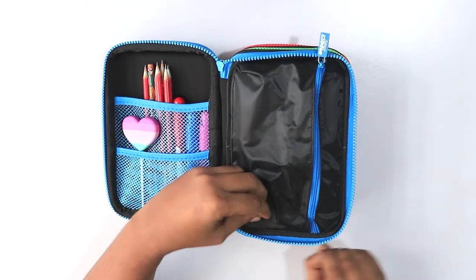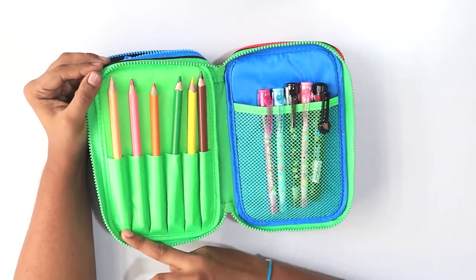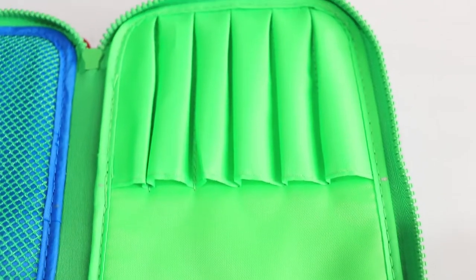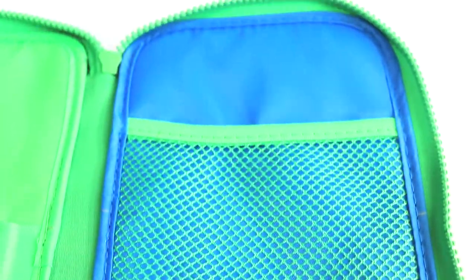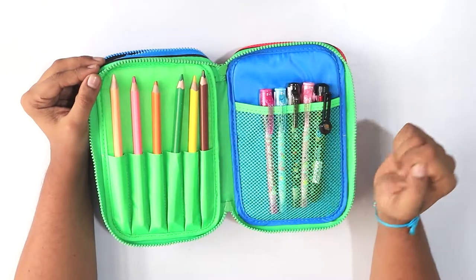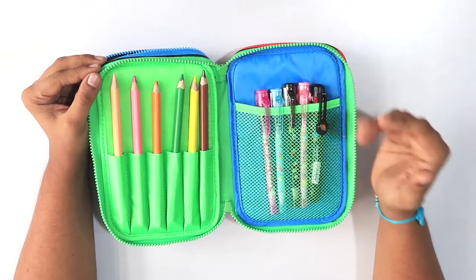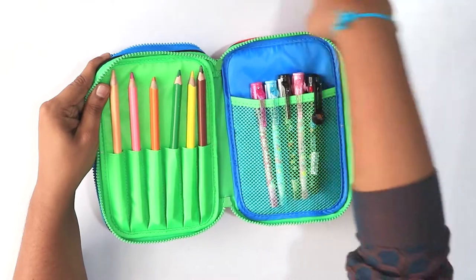In the second zipper, there are slots especially designed to hold your pencils or pens. The mesh here is comparatively larger in size when compared to the first compartment, and you can put in your pens, coins, money, erasers, or any small items.